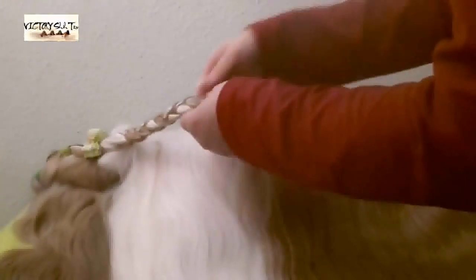And now I'm going to unbraid and make an ordinary braid, which I prefer. And you can see the difference — there is a difference to see. Comb it out, I'll brush it out.